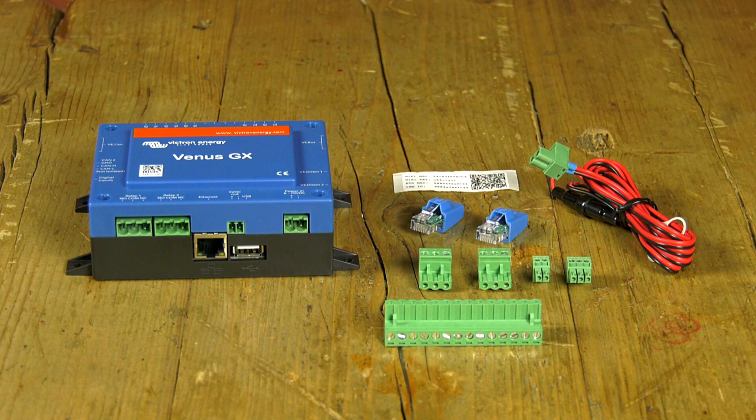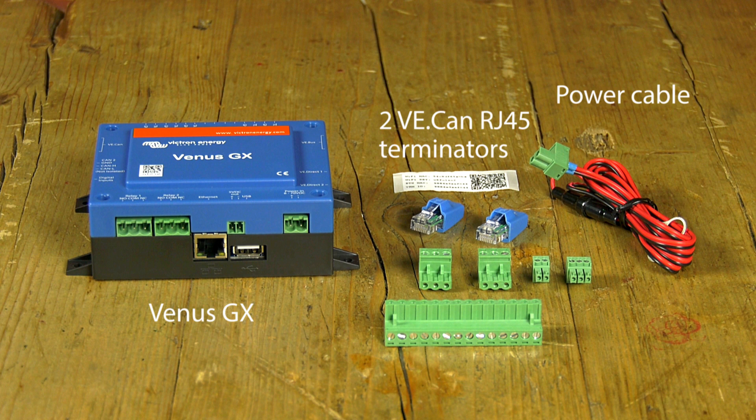Inside the box of the Venus GX you will find the Venus GX, a power cable, two VECAN RJ45 terminators, five green connectors and three labels with codes.